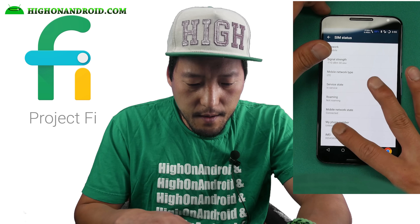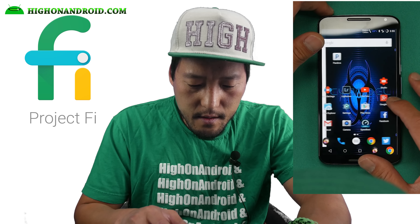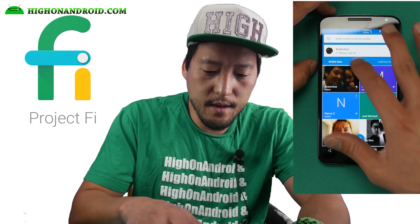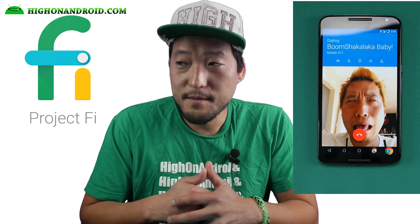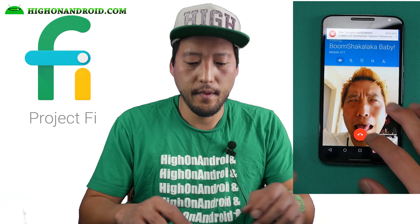Let's go ahead and put it on our phone. All right, I'm going to go ahead and power it on. With Project Fi I think you have to use a new number or you can use your Google Voice number. I actually ported one of my main numbers, like a couple of years ago, to Google Voice.